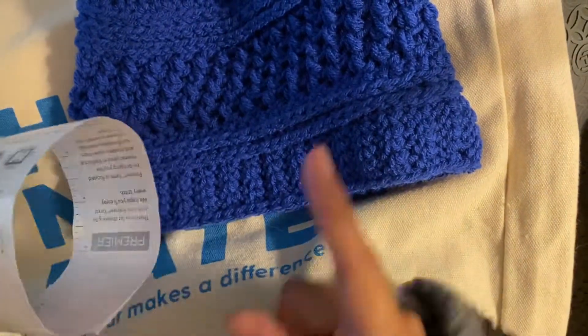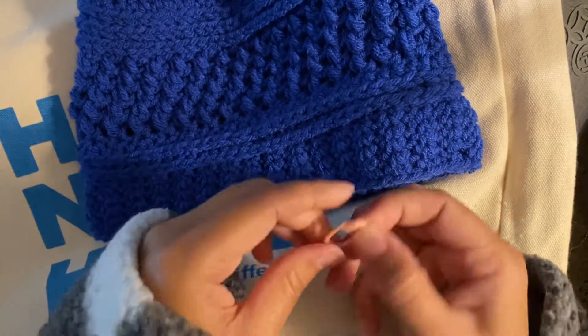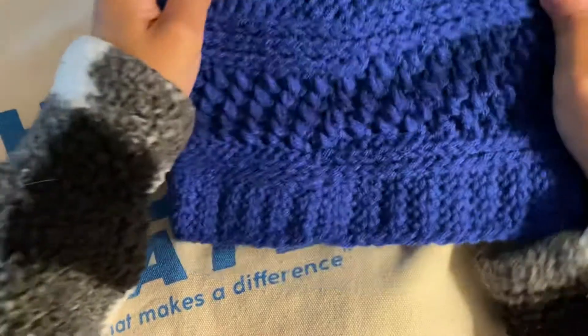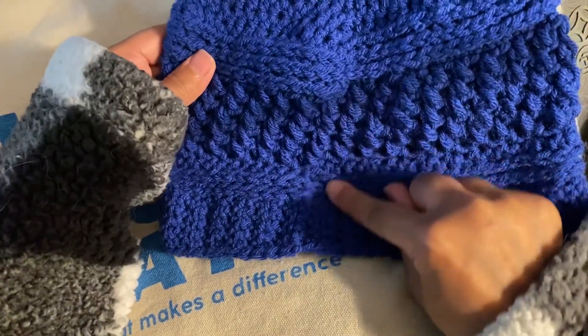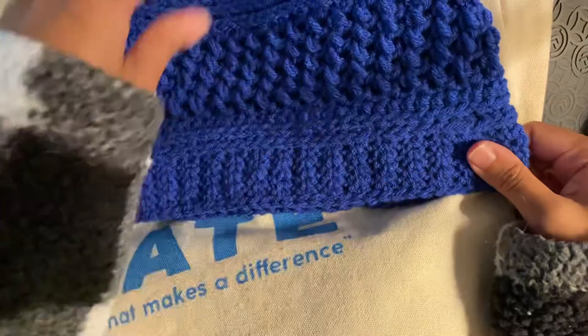I did use a stitch marker because I did not join. You can kind of see from the back how that works up — it doesn't actually connect, but nobody's gonna see that. It's gonna be in the back. And that's it.